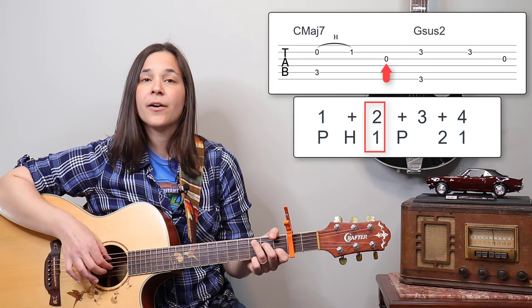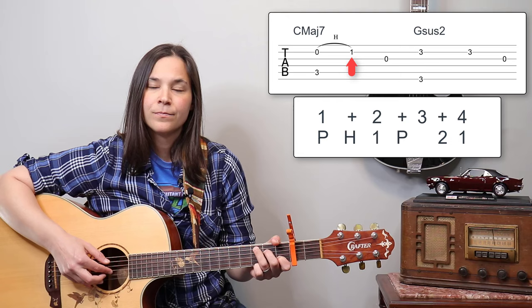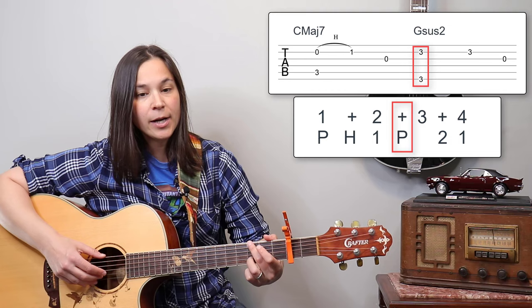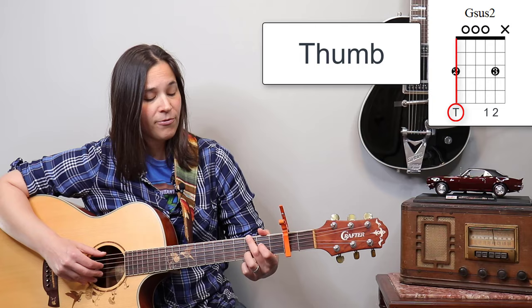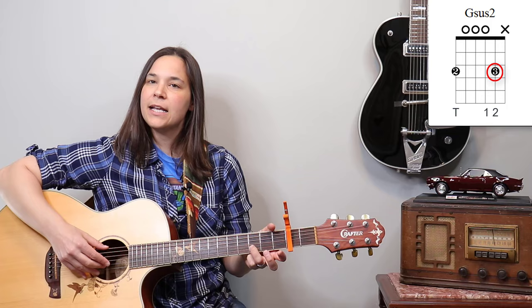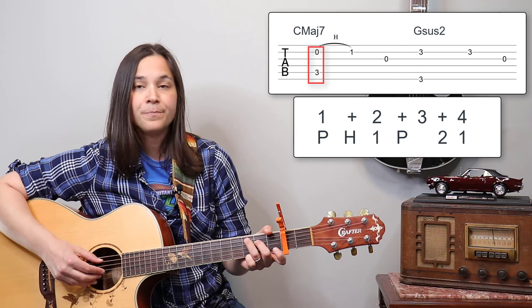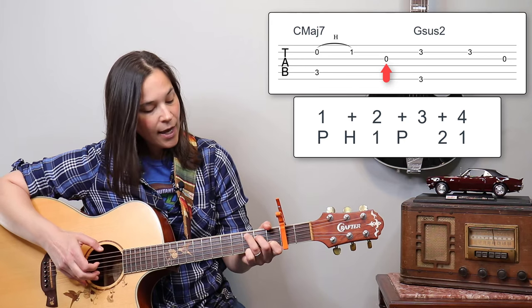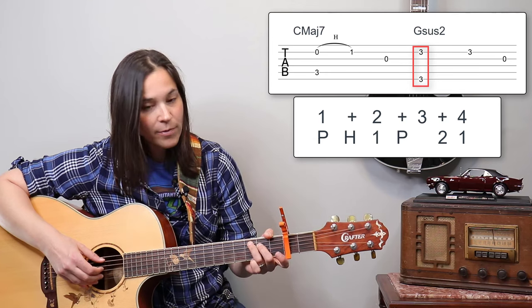On the two-and, we just play the first finger, rounding out with that open G string. On the third beat we switch to our G chord and do the same pluck: the thumb on the sixth string at the third fret, and again the B string, but now with our third finger giving a brighter note. So from the C chord: one-and, first finger, two-and, then G chord — that's all we've got so far.